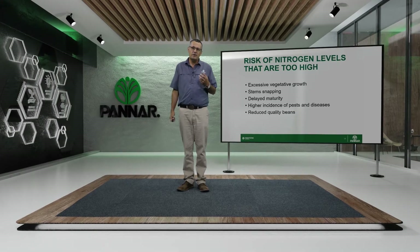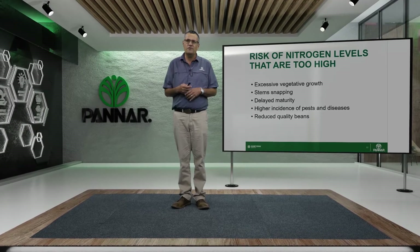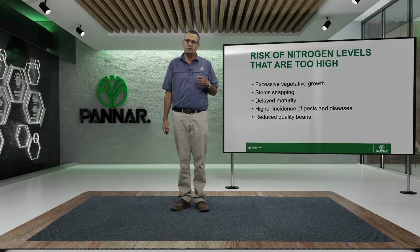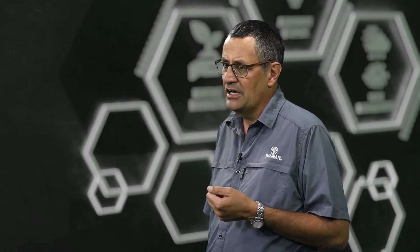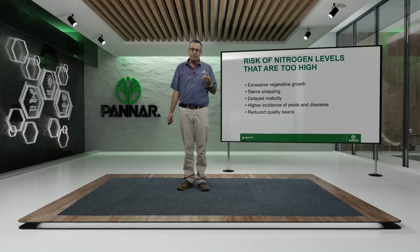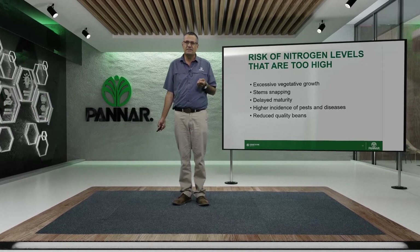If you use too much nitrogen, your beans tend to produce a lot of excessive vegetative growth — long stems — and that causes problems. When stems get too long they start to lodge and can break, meaning you lose beans. The beans can also touch the soil and get soiled, reducing quality. Too much nitrogen also delays maturity, meaning the beans will be dry but the plants stay green, causing green stains on your beans which buyers don't like.